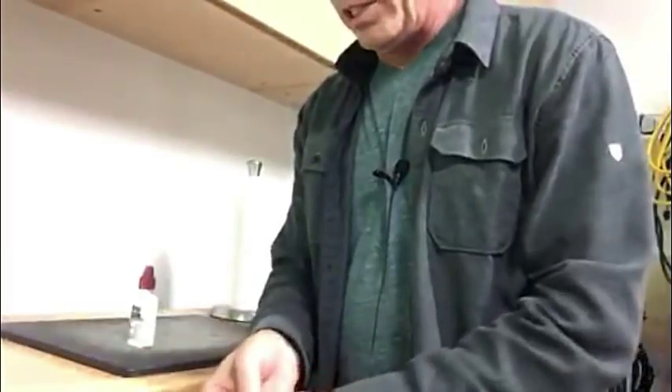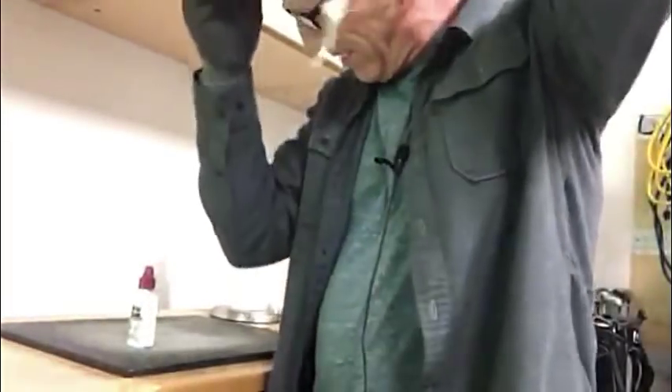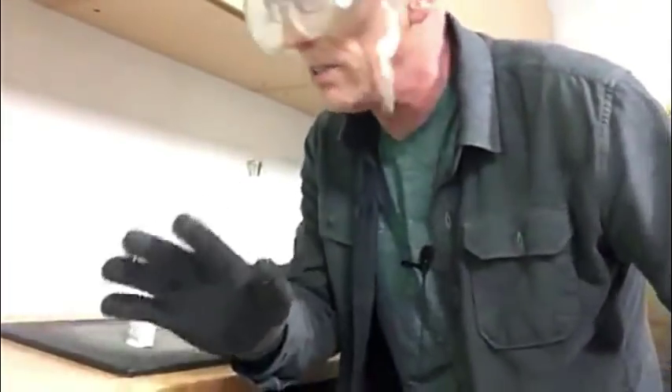I recommend using work gloves so you don't get damaged. I'll put mine on. I feel a lot safer with these. Of course you want safety glasses — you've got to have safety glasses. Safety first. Always safety.